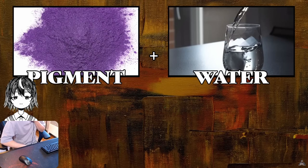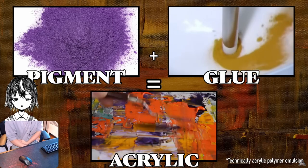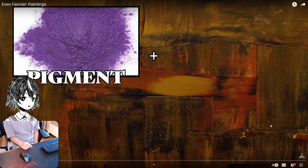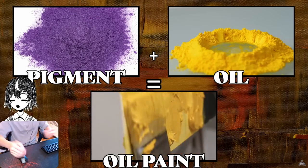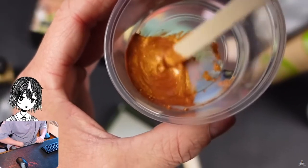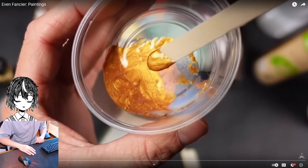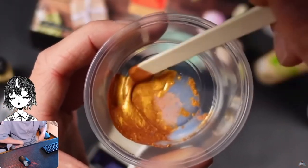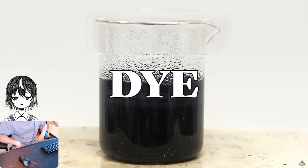Pigment plus water equals watercolors. Pigment plus glue equals acrylic. Pigment plus oil equals oil paint. The pigment does not dissolve into the medium — it's just kind of suspended in it. When the pigment does dissolve into a medium, that's a dye. So that's the basic difference.